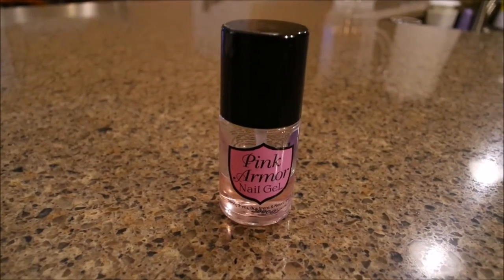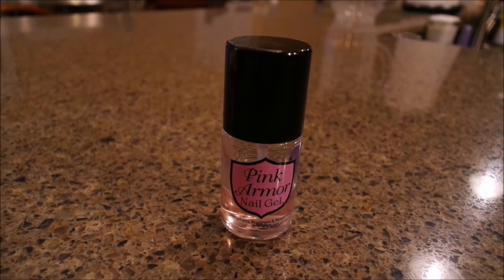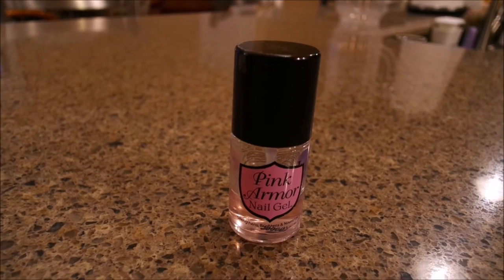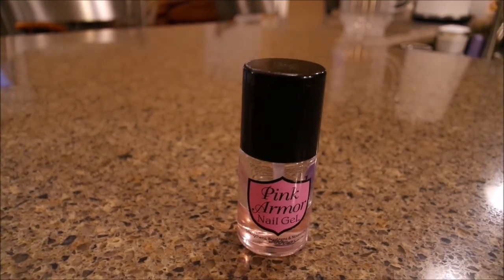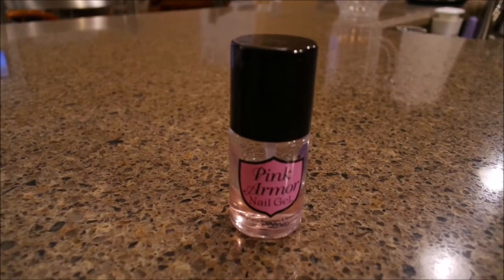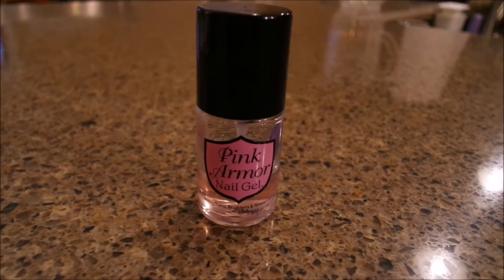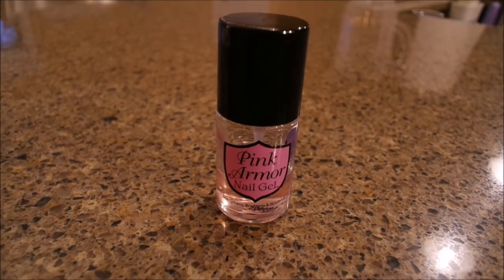Like I said, just give it — I'll put on several coats. I may put it on two or three times in a week. I put it under polish, I put it over polish. After a week or two, I'll take it off and then reapply it. It's been the best thing I have ever used for my nails — it made them very, very strong. But thank you so much for watching. I hope you have a wonderful day, and God bless.